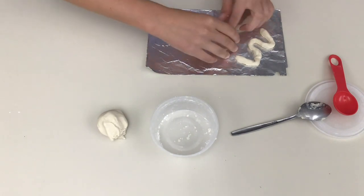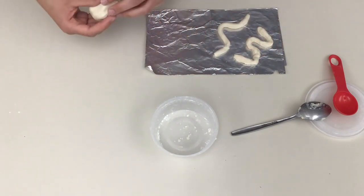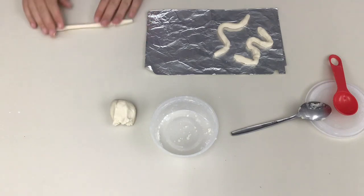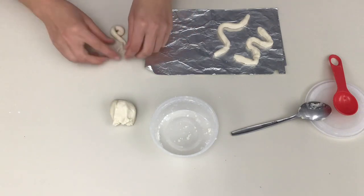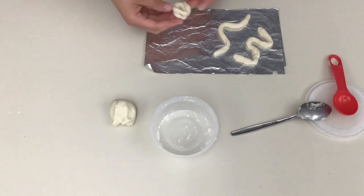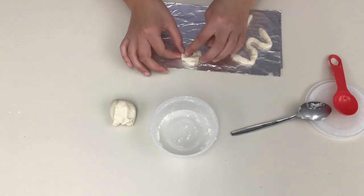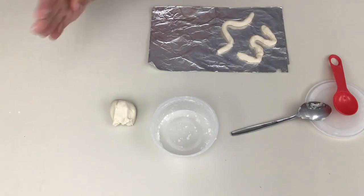Keep grabbing sections and making snakes until you have as many as you want. I think I'm going to do four. Oh, that one didn't really work — I don't think I'm going to make a coiled one.